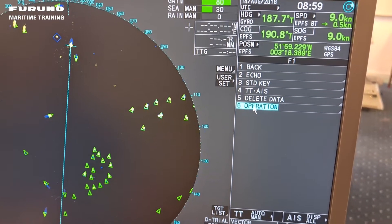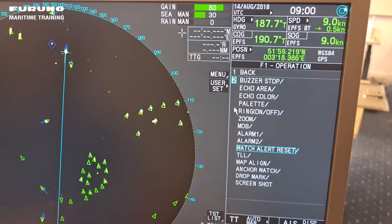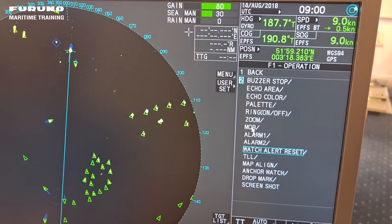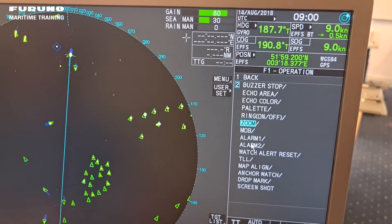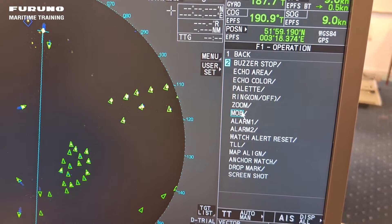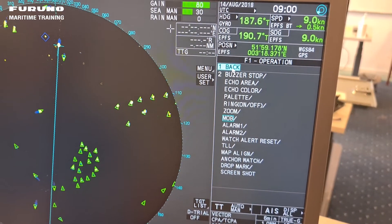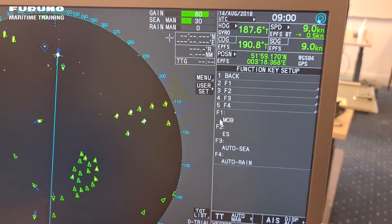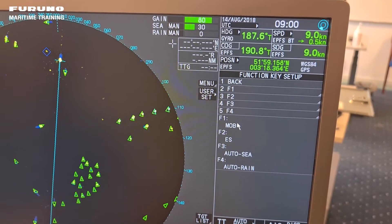I would like to do something in the operation sub menu. I would like to change my function key one to man overboard alarm. So I just move with the scroll wheel up to man overboard and highlight it. That's it — very easy. Then I just go back and back again, and I can see my function key number one has been programmed to man overboard.